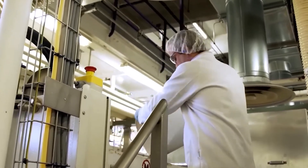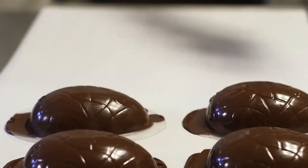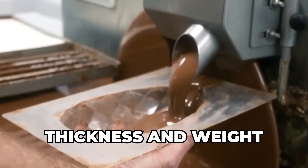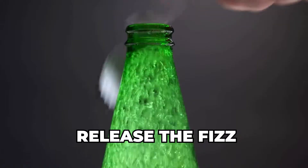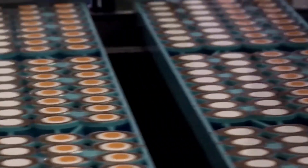Now comes the actual egg shaping. There are different methods for filling the molds, but one common technique involves automated depositors — machines that precisely dispense the tempered chocolate into each mold cavity. The amount of chocolate dispensed is carefully calibrated to ensure each egg has the correct thickness and weight. Once filled, the molds often go through a vibrating process to remove air bubbles trapped within the chocolate. Vibration tables or oscillating conveyors gently shake the molds, ensuring a dense and flawless chocolate shell.